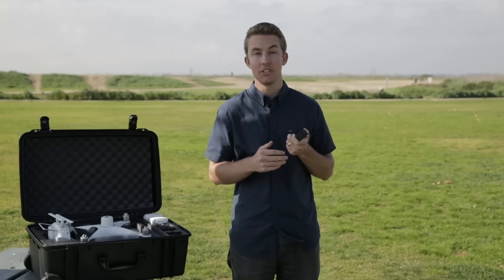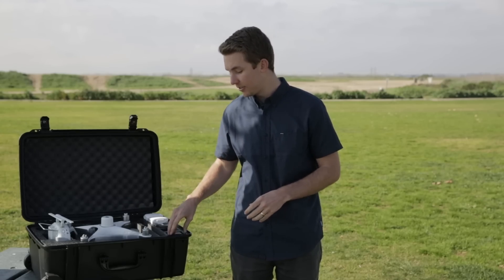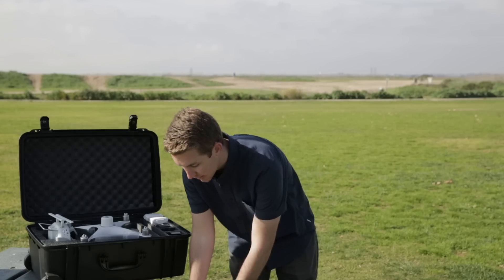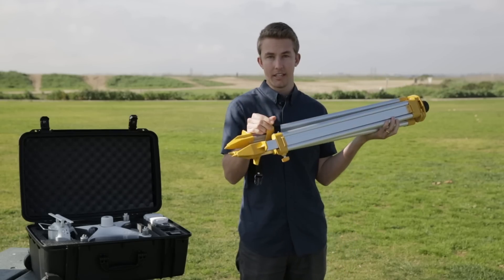This is going to be the battery that we're plugging into the mobile base station. So before we set up the drone, let's go ahead and set the mobile base station up, and then we'll get everything connected to the drone. So first we have the tripod here, which you can extend the legs using the yellow tabs.